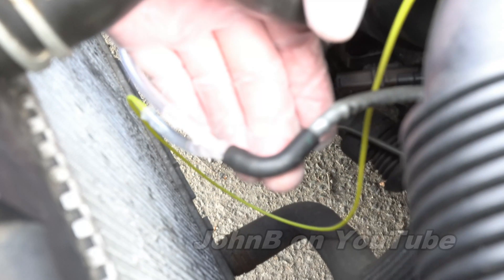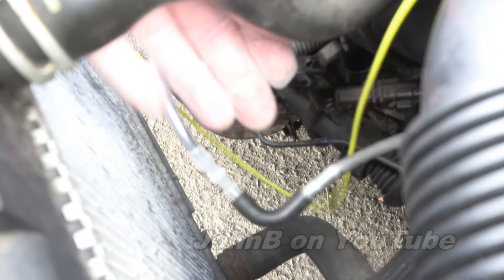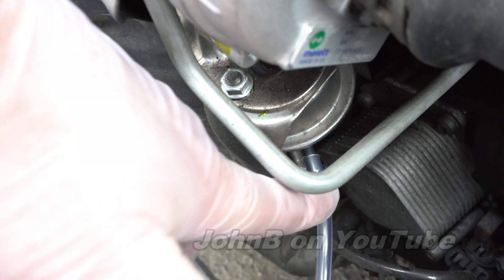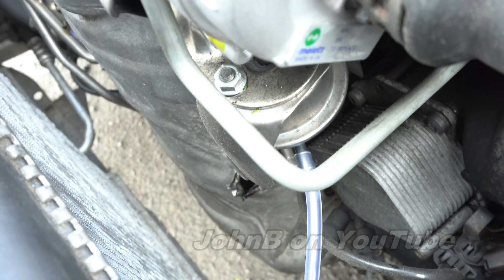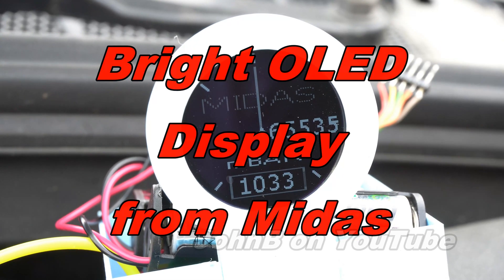There's my vacuum pipe off the car — you'll have to excuse the noise with cars going past. That's the Y piece. Yellow pipe up to the gauge, and there's the pipe connected to the Garrett actuator. It's a bit bright out here so hopefully you can see it. I'll go and start the engine.